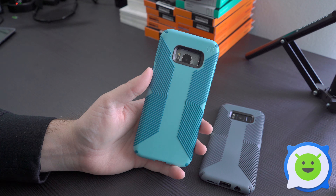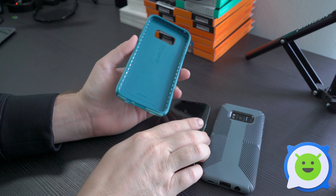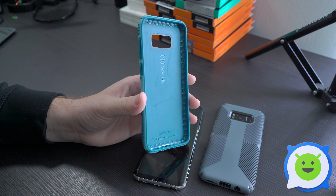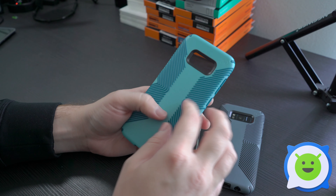Hey, what's going on guys? We're back taking a look at some new cases for the Galaxy S8 and S8 Plus. These are SPEC's Presidio Grip line of cases. SPEC is pretty much a well-known, very popular case manufacturer for smartphones and mobile devices, and for good reason.